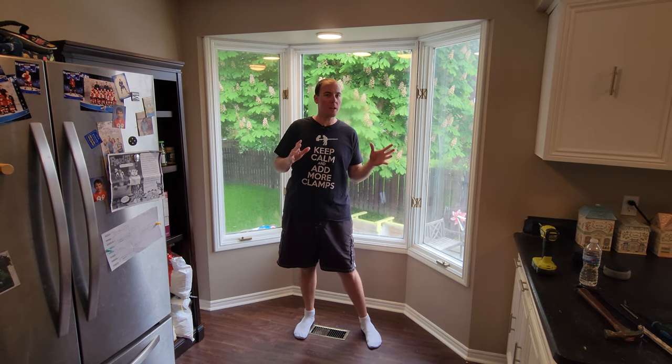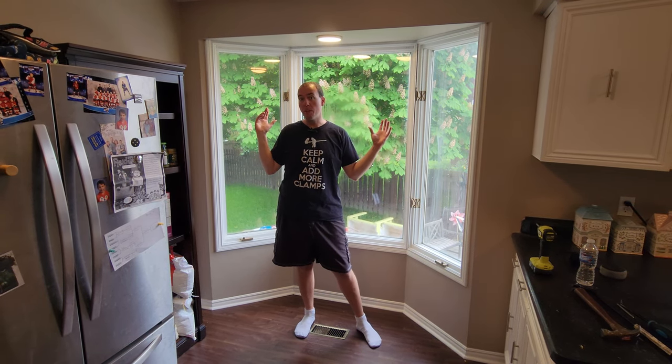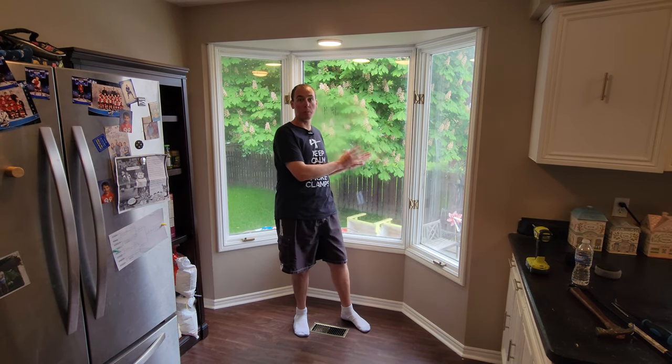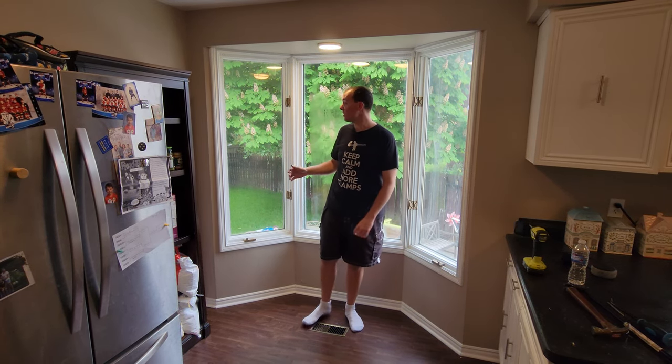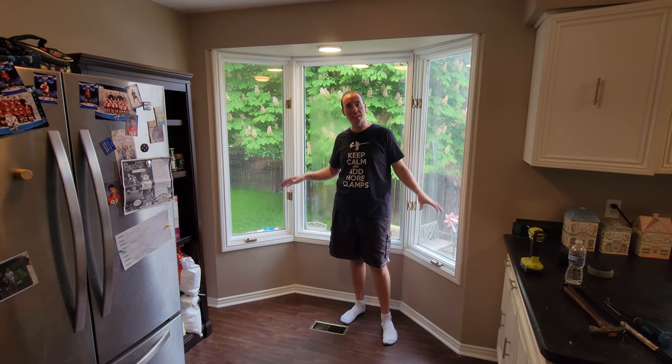Hey guys, welcome to my kitchen of my semi-new house. In this new house, we have this big large bay window which opens up to the backyard. Because we're on a pie-shaped lot, this side yard is kind of the biggest section of land we have. With that being said, I want to remove this old bay window, which has clearly seen better days, and replace it with a nice sliding glass door.